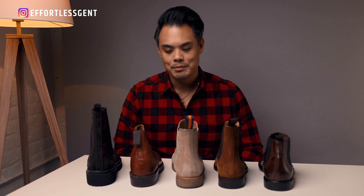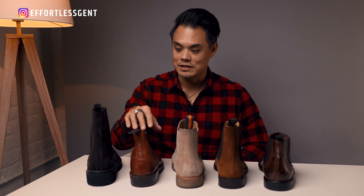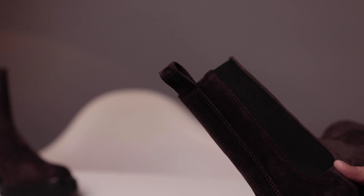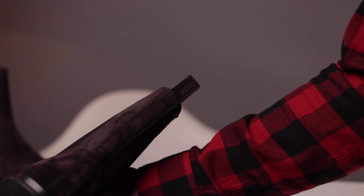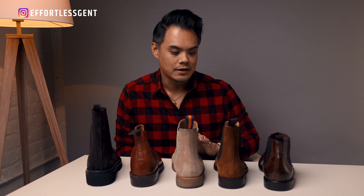A lot of times when I'm wearing boots that are a bit lower, depending on the kind of pants or jeans you're wearing, they're going to get caught behind the pull tabs, which can get kind of annoying — you have to adjust your jeans every time you stand up. That's something I've noticed, but if that doesn't bother you, then maybe it's not that big of a deal.